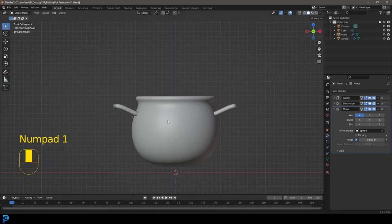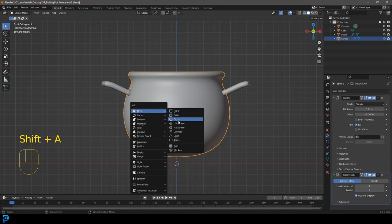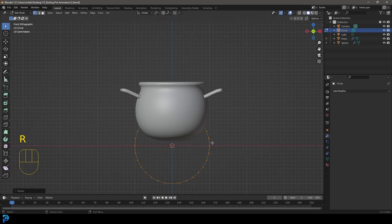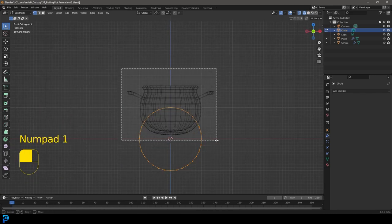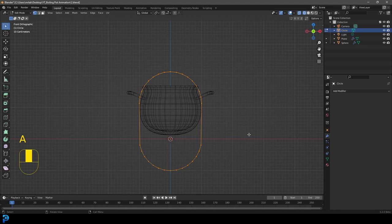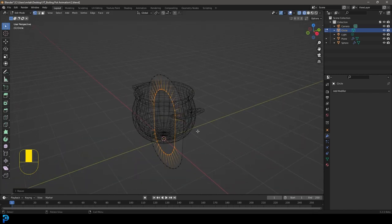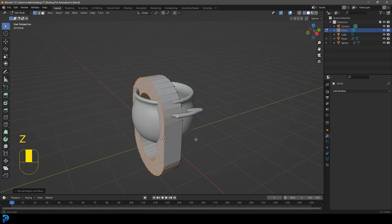The handles are done. Now let's model the little chains. Go Shift+A, add a circle. Tab into edit mode, go R, X, 90, Enter to rotate 90 degrees on X. In the front orthographic view, grab the top half of the verts, go G, Z to move them up, then A to select everything. Go E to extrude, S to scale in, then S, Z to scale up slightly — that gives us the flat oval shape of a chain link. Go A, E to extrude again and now we have a chain link.